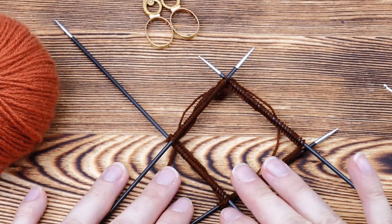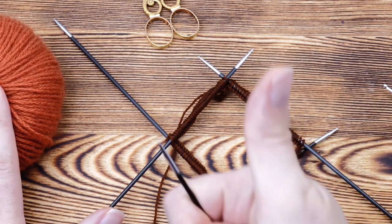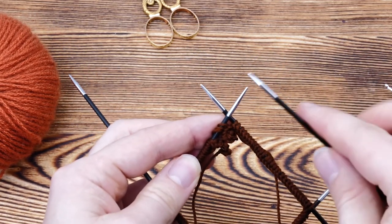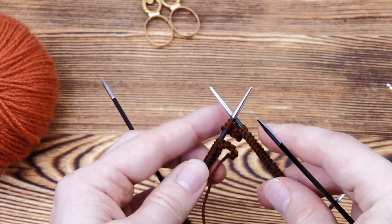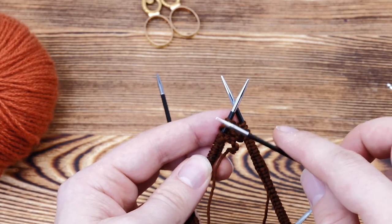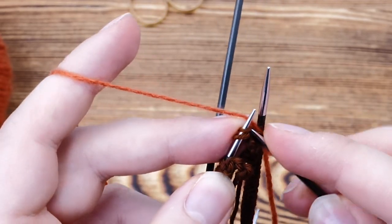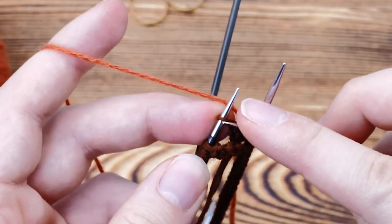Once you cast on all stitches, pick up the color you want to have on the outside of the headband and knit one round. I usually already join the provisional cast on in the round by slipping a couple of stitches from the last to the first needle. That way the gap isn't somewhere between two needles but somewhere in the middle, and I think this gives you a much neater finish. Then once you're set, knit one round across your provisional cast on — so one round of pure knit stitches.